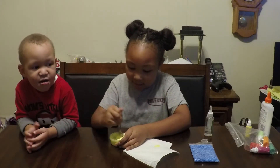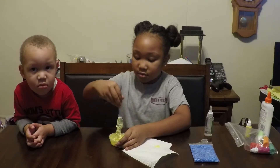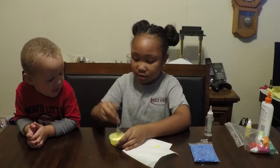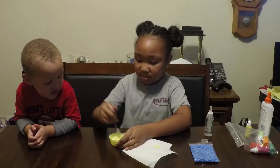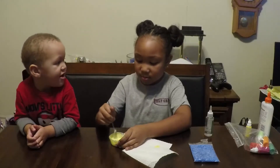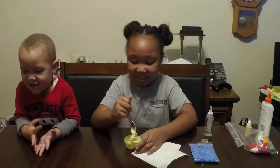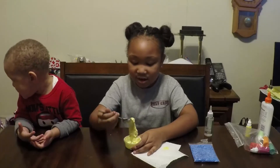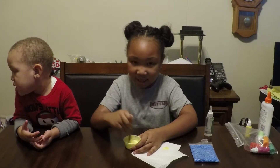Let's mix, mix, mix. Just keep mixing until the slime gets yellow and gets hard and sticks together.